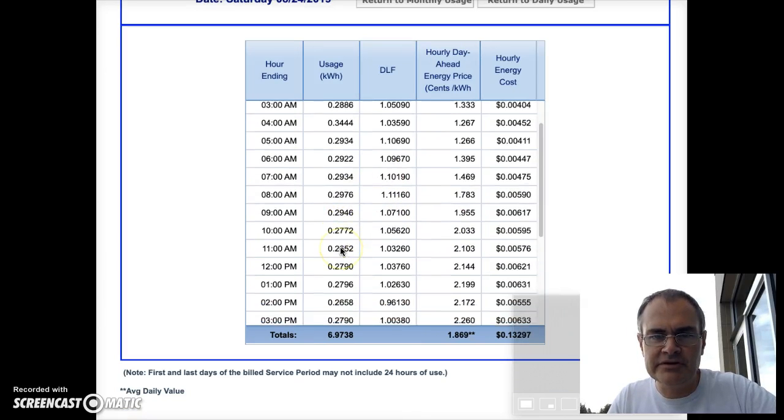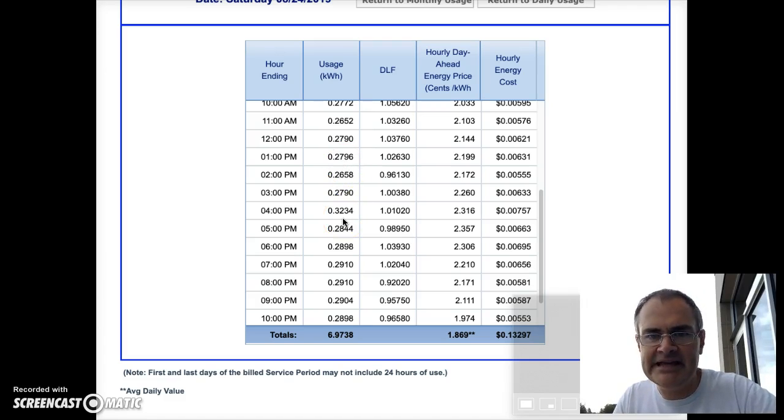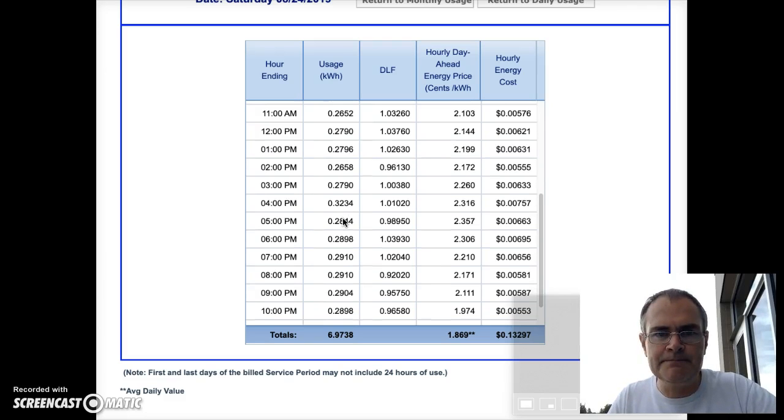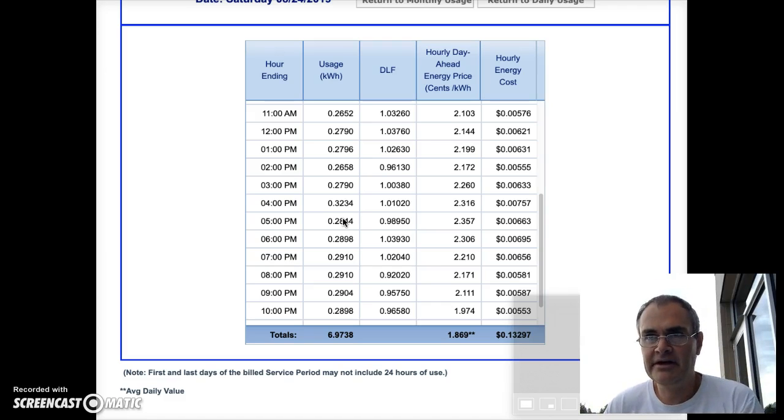If I pull up the details for Saturday, you can see that pretty much all day long we're using 280 watt hours for any given hour. Each solar panel system provides around 300 watts, but in the sizing guides they say you should assume you need about 1.4 times what you're actually using in solar capacity. So if we're using just under 300 watts every hour, we're going to need around 450 watts.